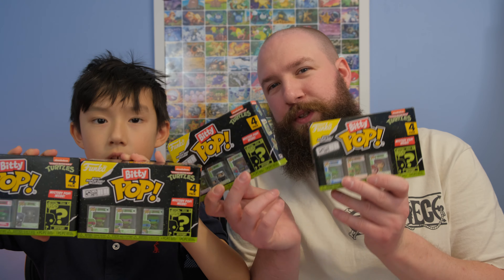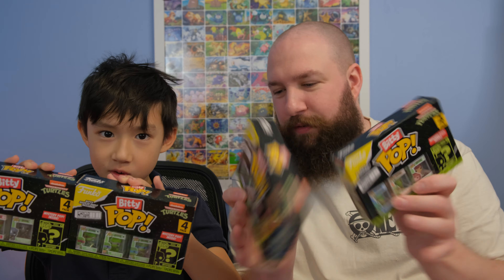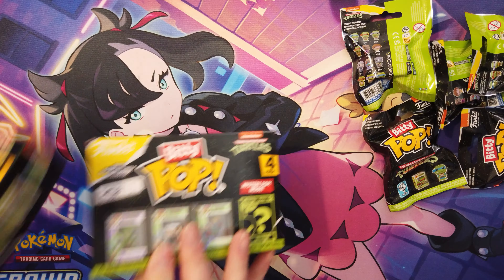We've got Ninja Turtles Bitty Pops, and we're going to open them all right now. Let's go.